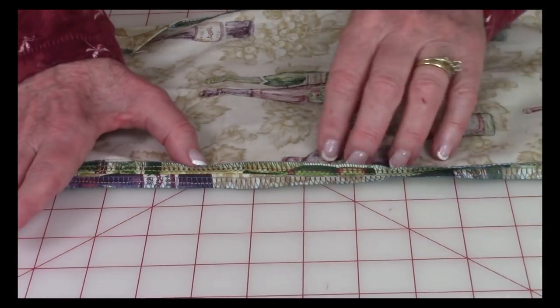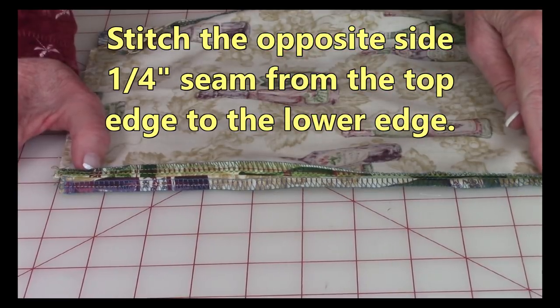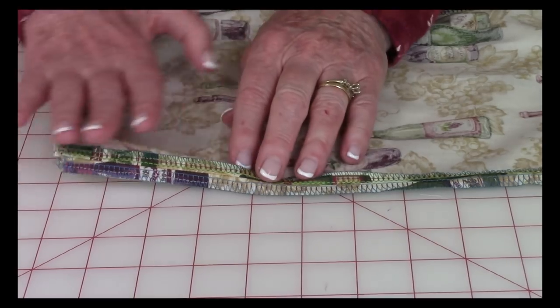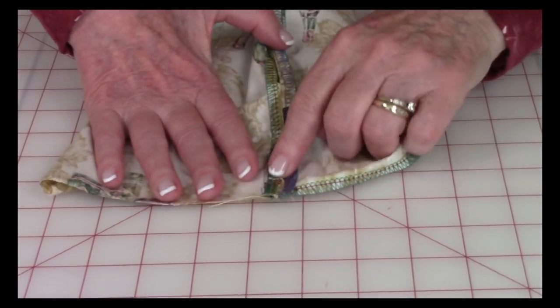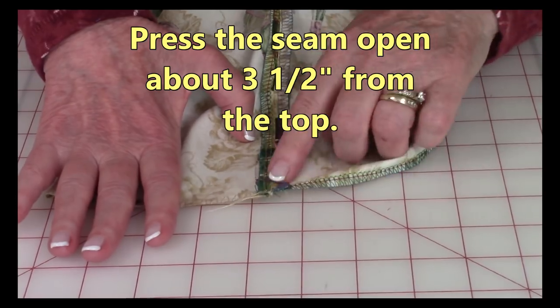Bring the other two sides front side together and stitch along this edge all the way from the top to the bottom of the bag. Then open it up and either finger press or use your iron to press this seam open.